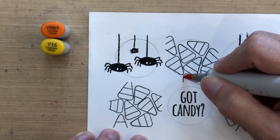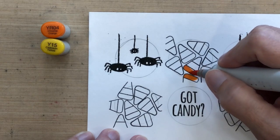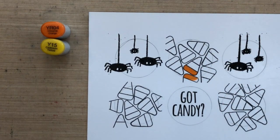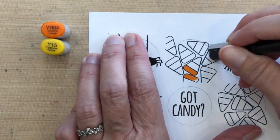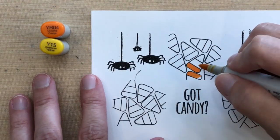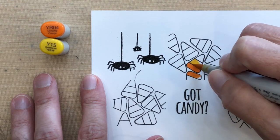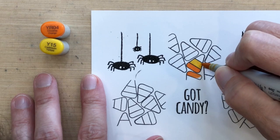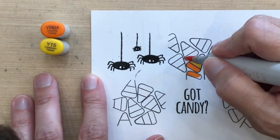Now I'm ready to color. I'm keeping it very simple, using YR04 and Y15, and leaving the top portion of each candy corn white. I realized I needed to erase my pencil guidelines because if you go over pencil lines with Copic markers, they will not erase. So I erased all my circles since I didn't need them anymore. Now I'm adding the second layer of color with Y15, again leaving the top portion blank.